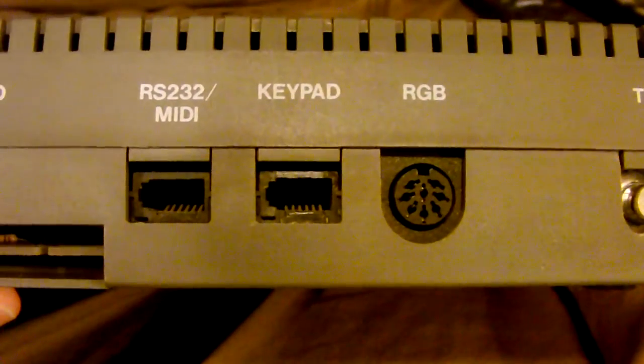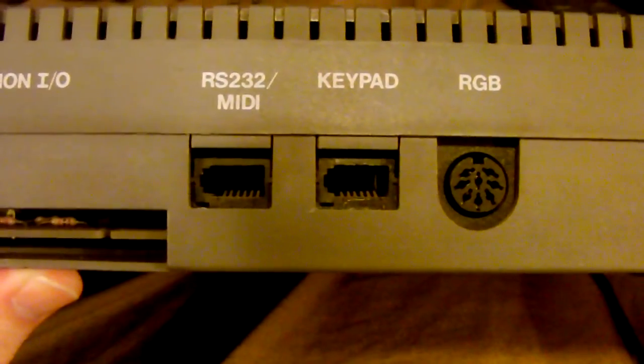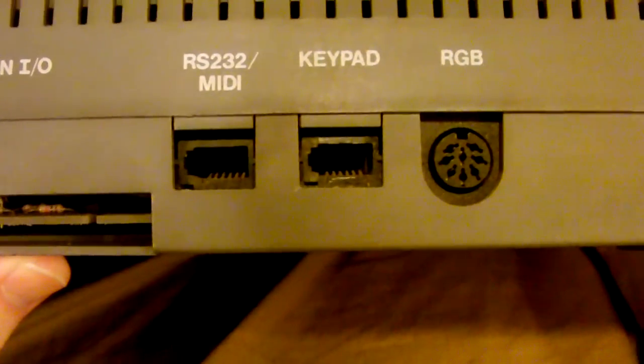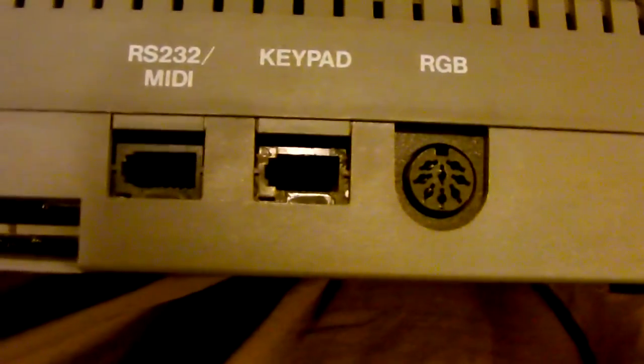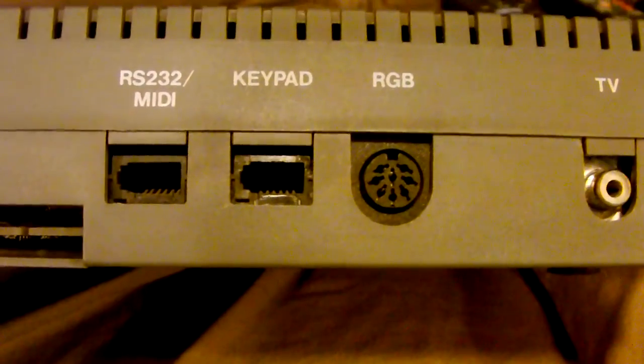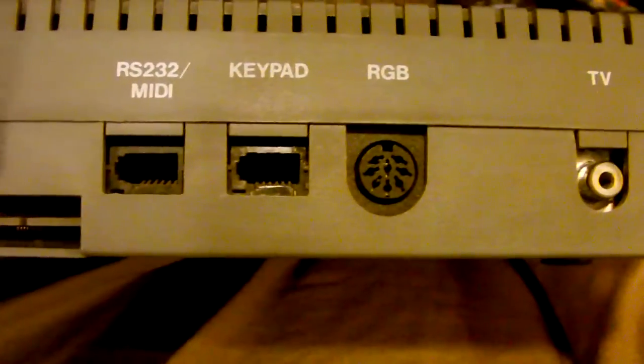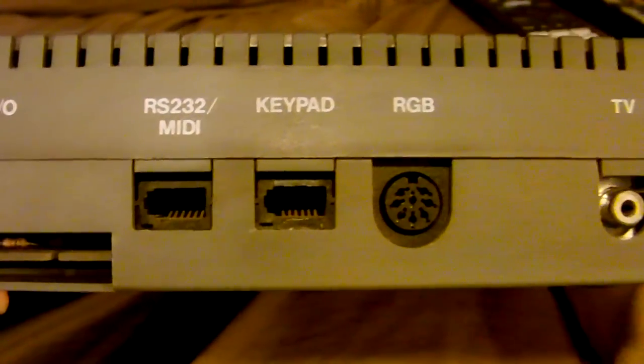The keypad connector — there was an external keypad available for the Spectrum 128, though I don't know if it used this connector. I seem to remember reading somewhere that the keypad for this was never actually released in the United Kingdom; it might have been for a different model.